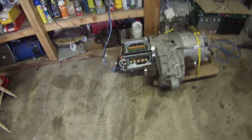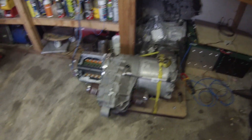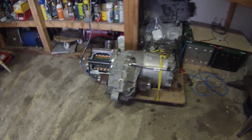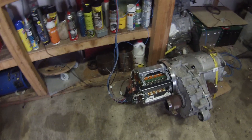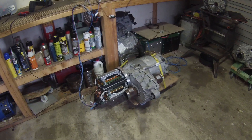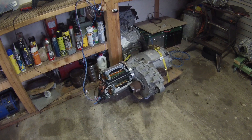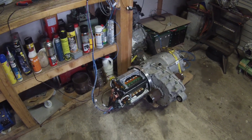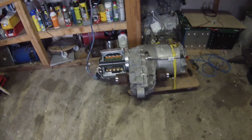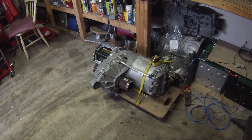Our Tesla rear drive unit is back together and running well on the bench. We're getting very good results with our version 2 logic board. We'll be back soon — we need to get some coolant on this, and I'm going to get the cover on it so we don't drop something on it or damage the inverter. We're very near to the point now where we'll be able to start the process of installing this into the E31.